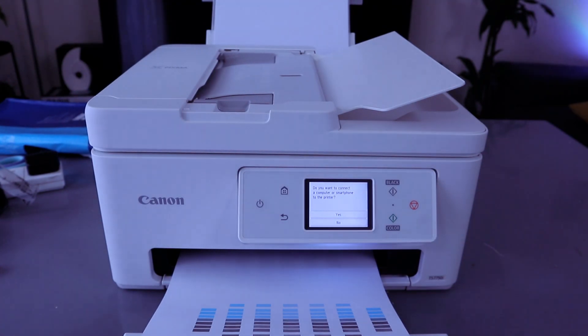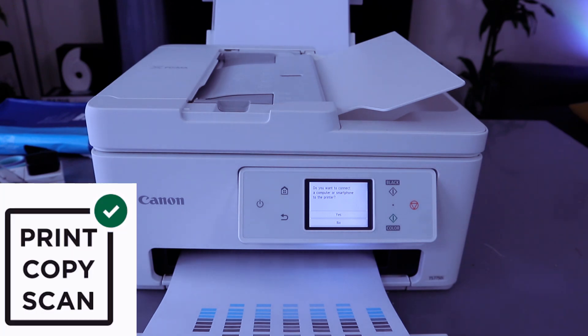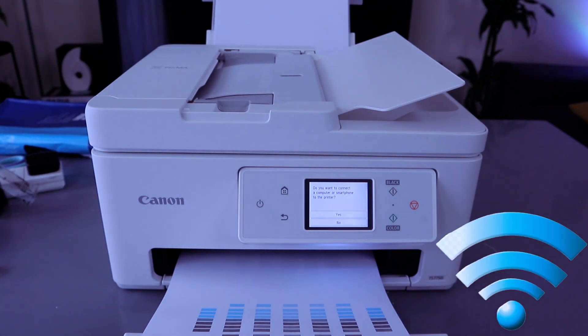This printer is the Canon PIXMA TX-7750i for home document and photo printing. This printer can print, copy, and scan. In terms of printing speed, it does 15 prints per minute for black and 10 prints per minute for color.